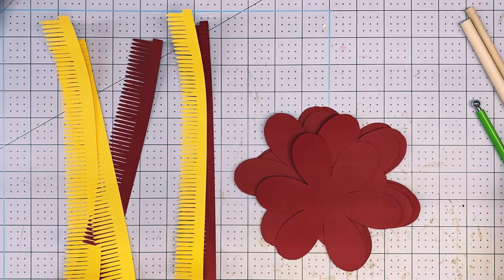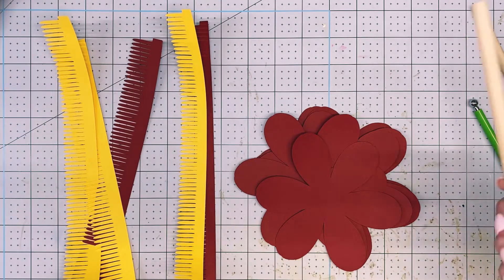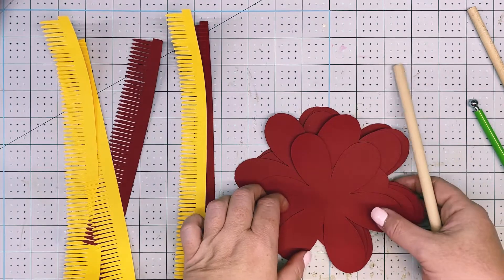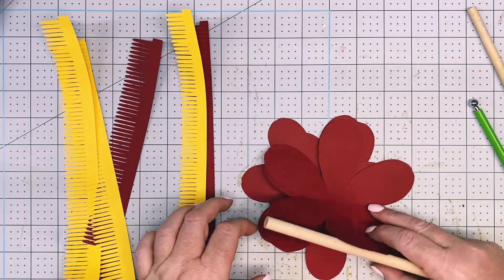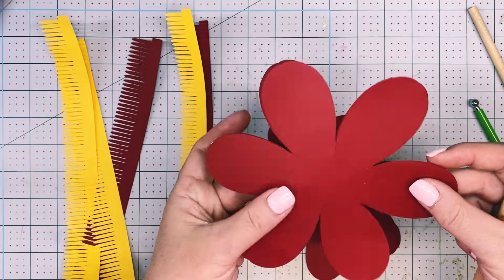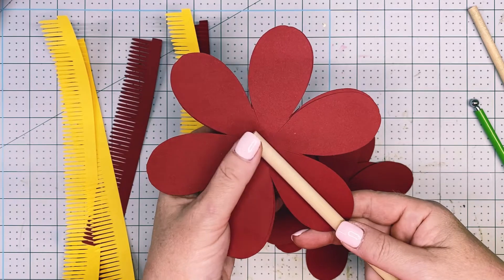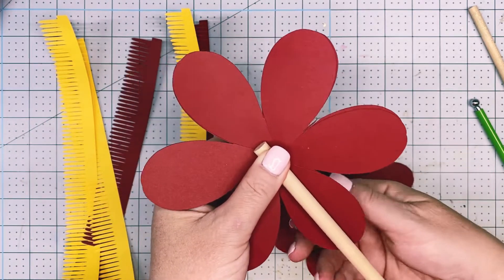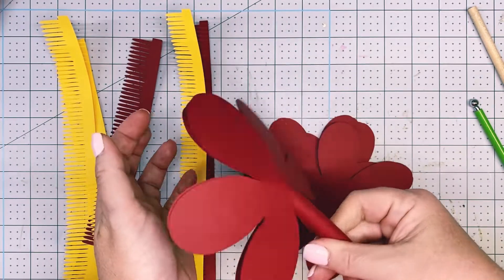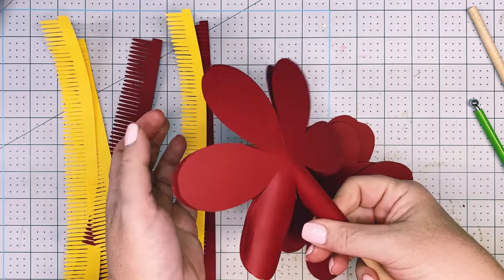The two sizes of dowel rods we're going to use are the three-eighths and the five-sixteenths. We're going to take the larger three-eighths — again I'm going to flip them over so I work with the larger ones first. These two are the same size so I'm going to keep them stuck together. Place your dowel rod down in the middle of the petal, thumb on top, index finger underneath — that holds it in place — then pinch and roll, pinch it up and roll.